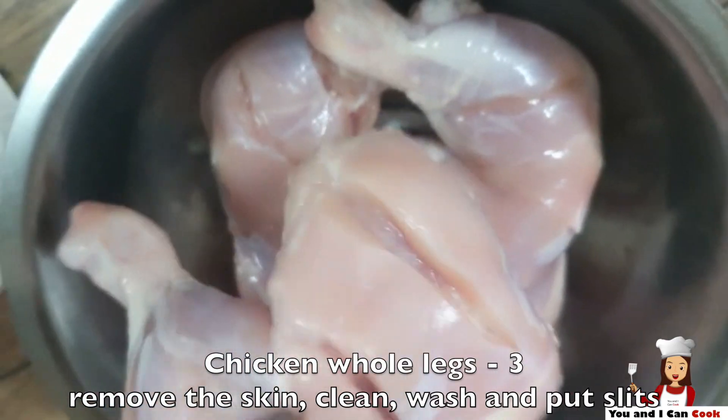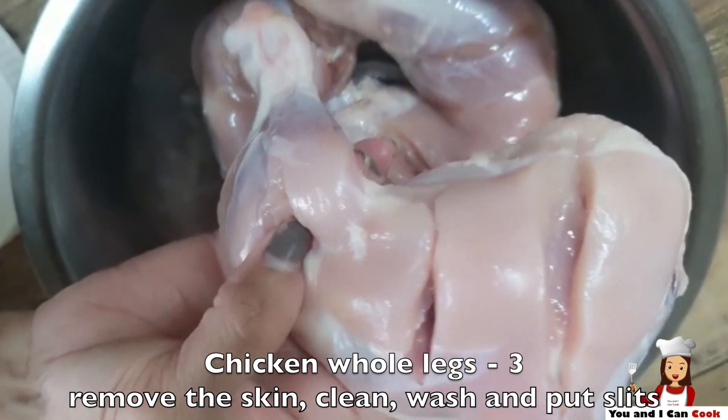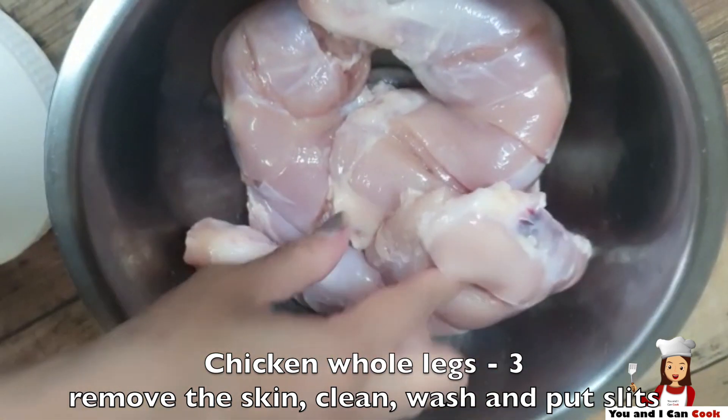I have taken 3 chicken whole legs here. I have cleaned them, washed, removed the skins and put slits on the legs.